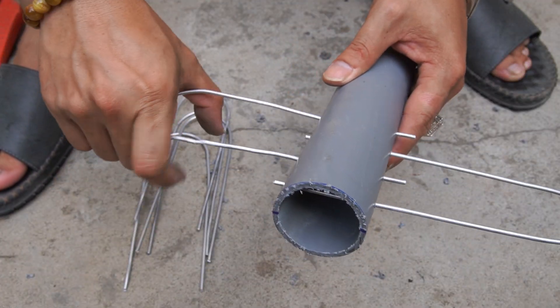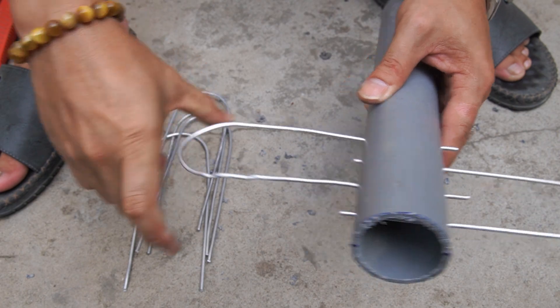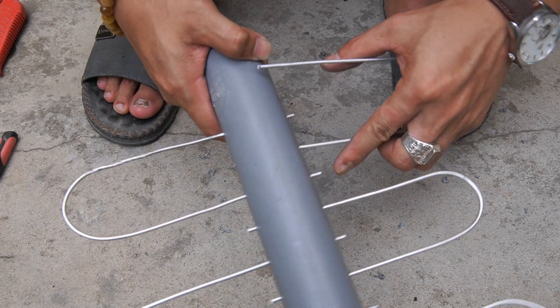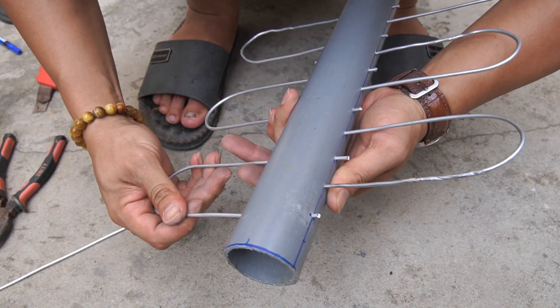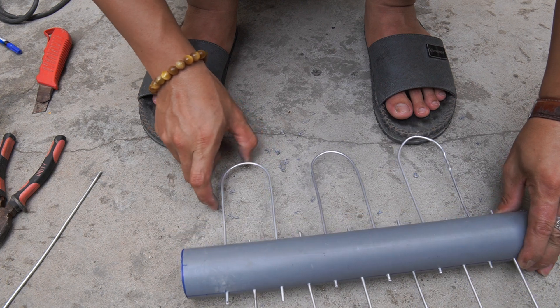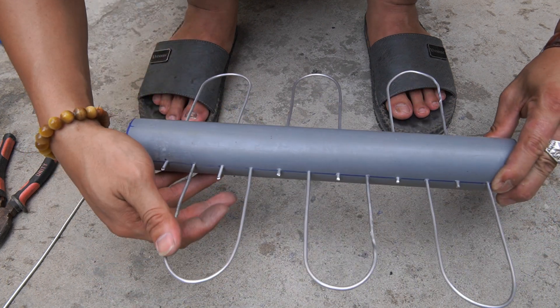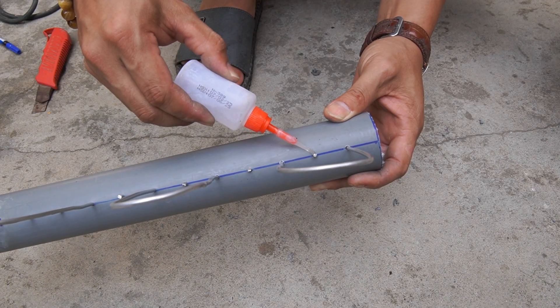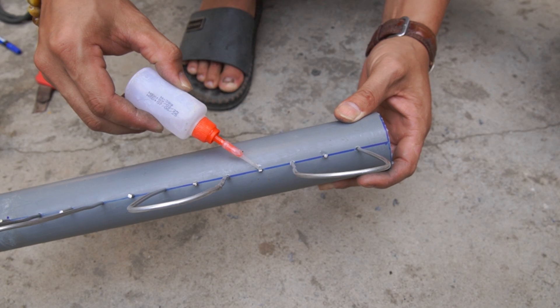I put the bent metal pieces into the holes in the plastic pipe. Then I used special glue to fix the metal ends.